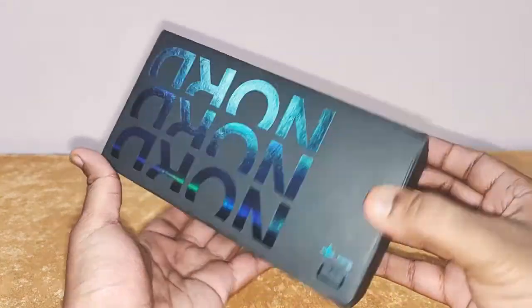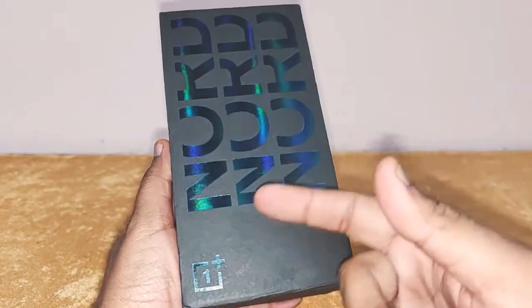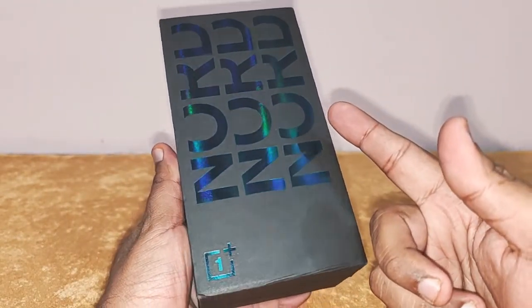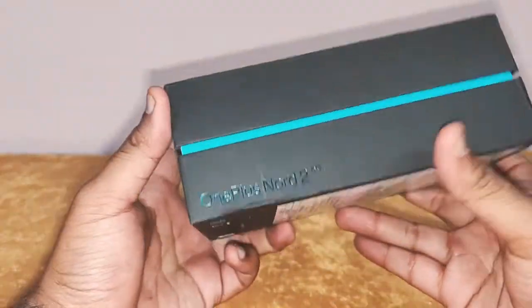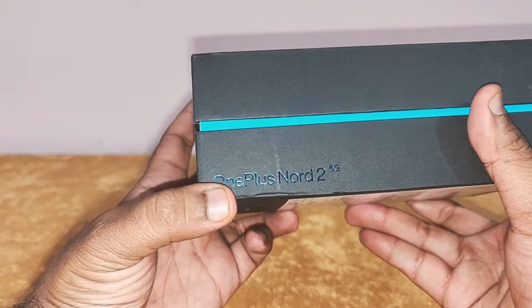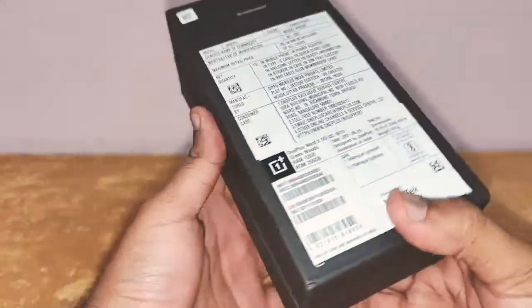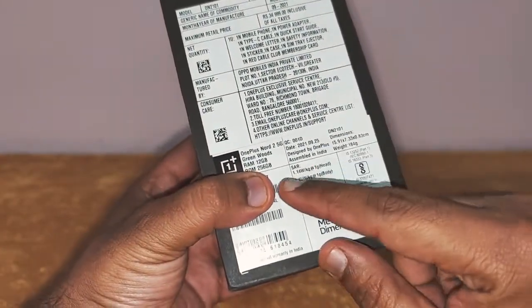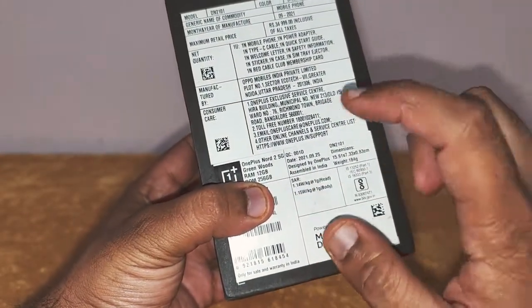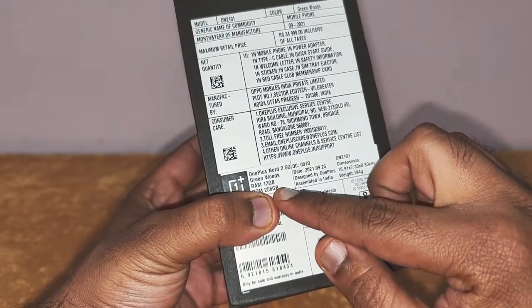It's the same Nord 2 box, with OnePlus written over here, Nord written three times on the top, and the OnePlus branding here. On this side it says Nord 2 OnePlus 5G, and at the back I've got the 256 variant. This color comes in only one variant: 12GB RAM and 256GB storage.